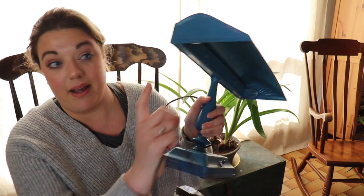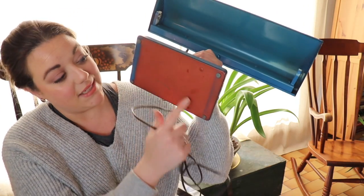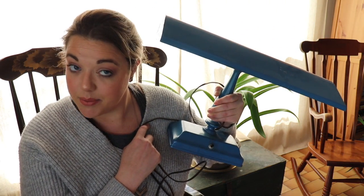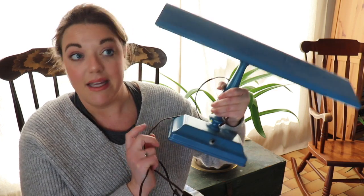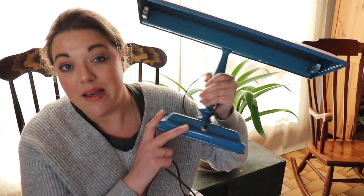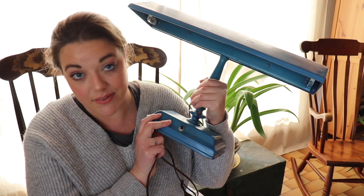I love this lamp. I love this little kind of deco detail over here. I think it was originally this reddish color and somebody painted it blue. I think I'm going to paint it like copper or gold to give it that extra art deco feel and then find a light bulb. I should probably find a light bulb for this first to make sure it works, but I picked it up for five dollars so if it doesn't work, it's just five dollars.